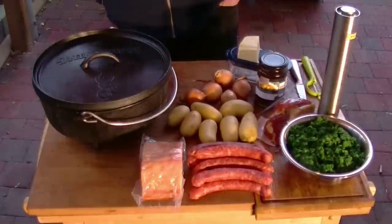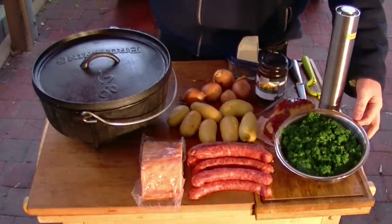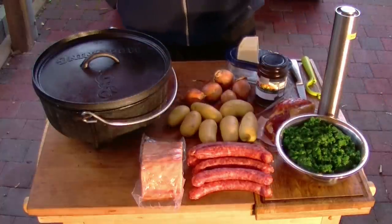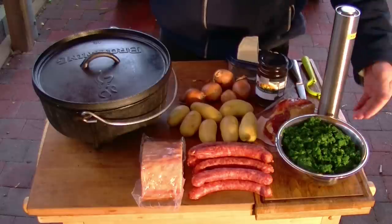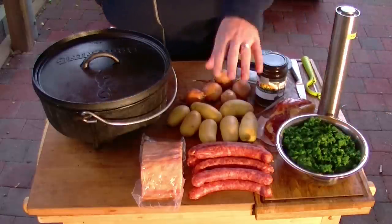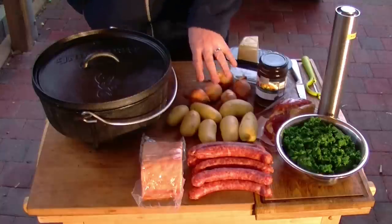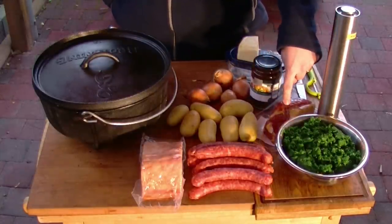Was wir alles brauchen, das zeige ich euch jetzt. Das sind also die Zutaten, die wir brauchen. Hier seht ihr den Grünkohl, der ist schon gehackt. Das ist eigentlich nicht so optimal — wenn ihr frischen habt oder tiefgefrorenen in ganzen Stücken, wäre das sicherlich besser. Anderen hatte ich nicht, also nehme ich den. Hier habe ich Mettwürstchen, Kassler, Kartoffeln, Zwiebeln, Gemüsefond, Gemüsebrühe und noch ein bisschen Speck.